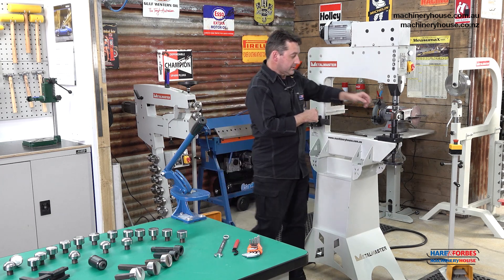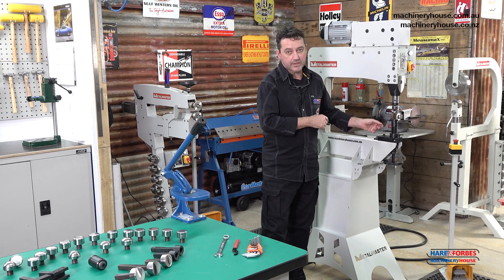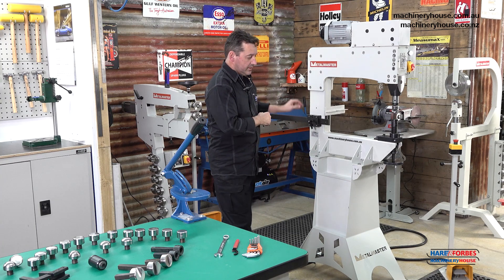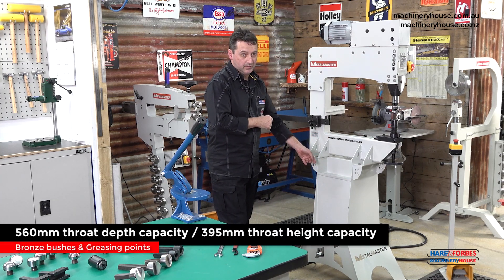This machine is capable of forming 1.2 mild steel or 1.6 aluminium. The machine is made of 12 millimetre plate steel and it's got a sturdy steel base as well.